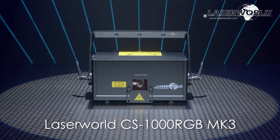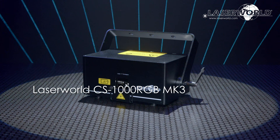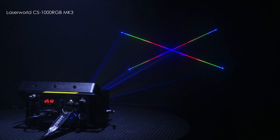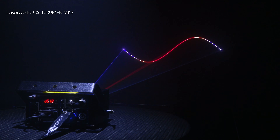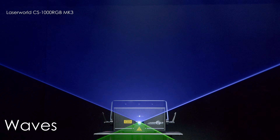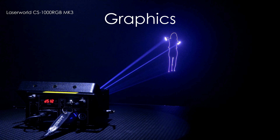Introducing the LaserWorld CS1000 RGB Mark III. The LaserWorld CS1000 is a semi-professional pure diode laser capable of intense laser effects like beams, waves, tunnels, but also graphics, logos and text.